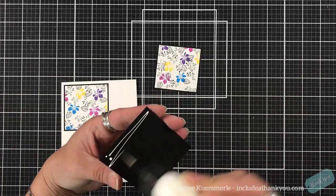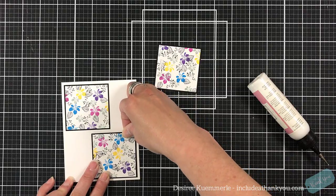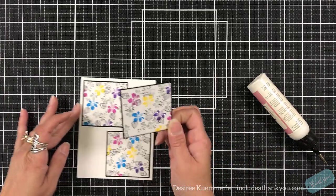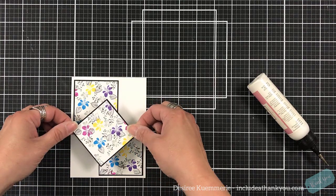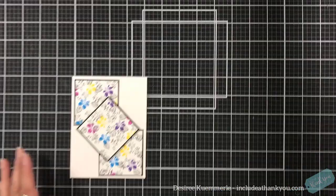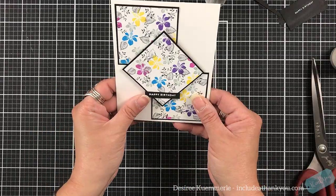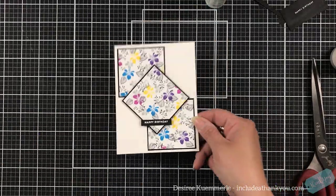I'm creating a design with these three panels — one goes in the upper left corner, another goes down in the bottom right corner. They are going to cross over just slightly but not overlap each other. The final one I'm going to place as a diamond, which will help it stand out as a separate image. If I placed it the same way as the others, it may have gotten lost even with the mat.